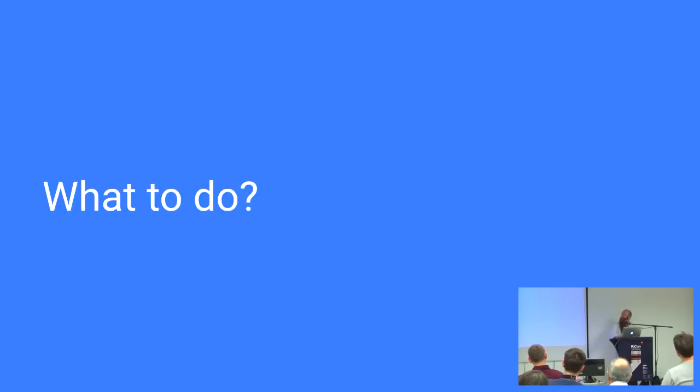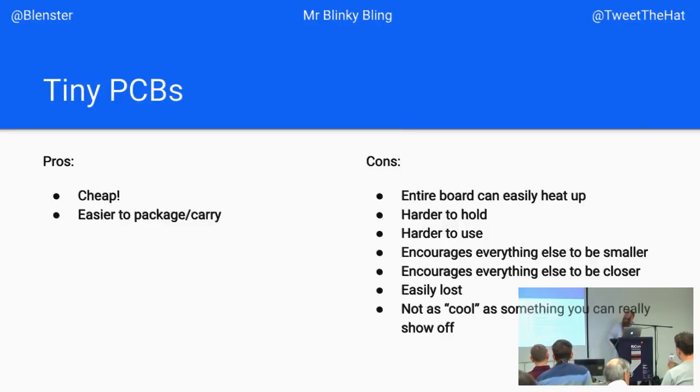So what can we do to solve these problems? Tiny PCBs — they're cheap and easy to package and carry, and that's the only benefit I can think of. The entire board heats up; you can burn your fingers holding it while soldering. They're honestly harder to use than you might think. They get lost easily, you have to put parts closer together, and bridging becomes a problem. PCBs are not that expensive, and something a little bit larger that students can see and show to people — it won't get lost in the bottom of a drawer. It's cooler.